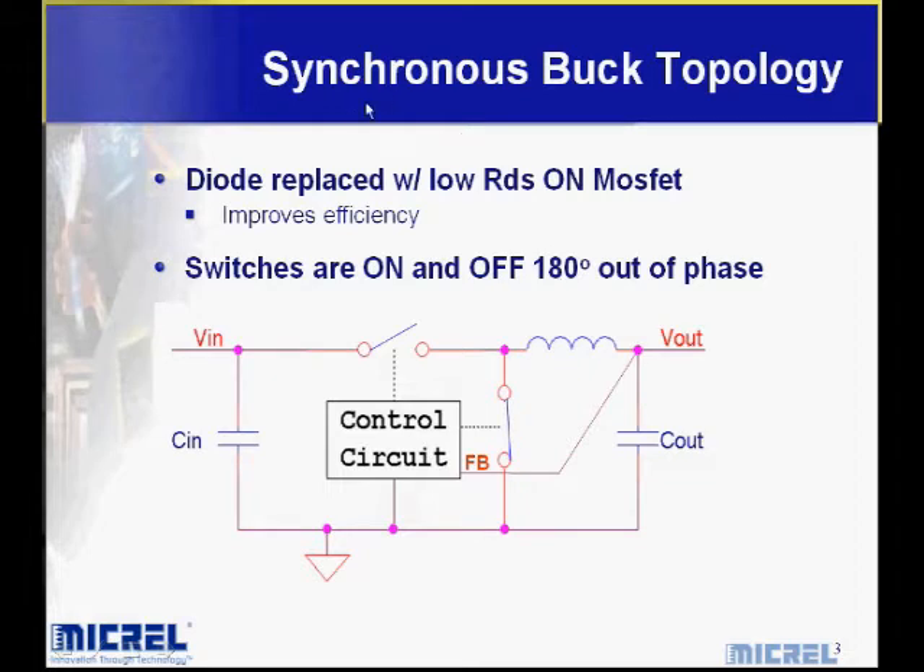Another type of regulator is a synchronous buck regulator. Synchronous buck regulators basically get rid of the diode on the freewheeling side and replace it with a MOSFET. So now instead of a voltage drop, we just have the RDS-on drop of that low-side MOSFET. The switches run 180 degrees out of phase with each other, which makes a more efficient switcher.